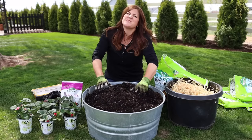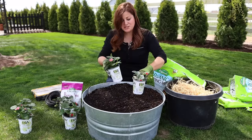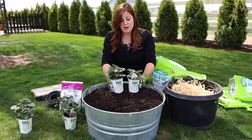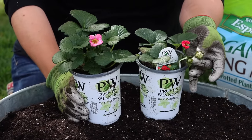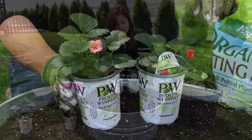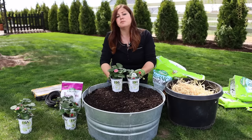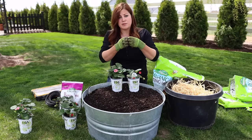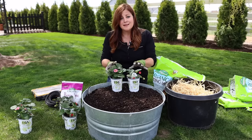So now let me talk about these plants. These are both everbearing type strawberries — we've got Buried Treasure Red with the red blooms, and you can see a couple of berries starting to form. Then we have Buried Treasure Pink. When you start with potted berries like these, they usually bear the first year. Some people will tell you to pop the blooms off the first year so they can establish a good root system, but I don't find you need to do that with potted types.